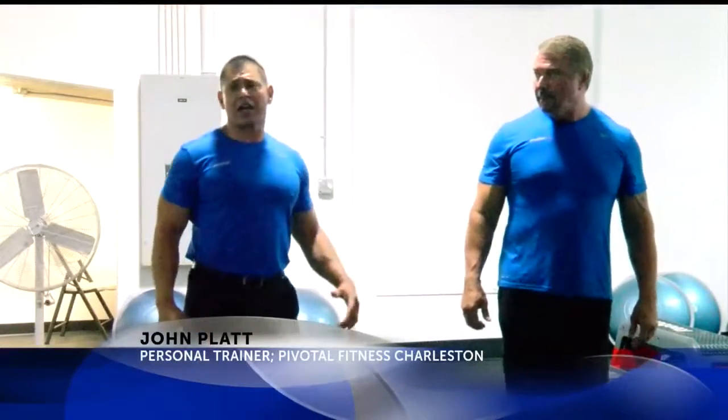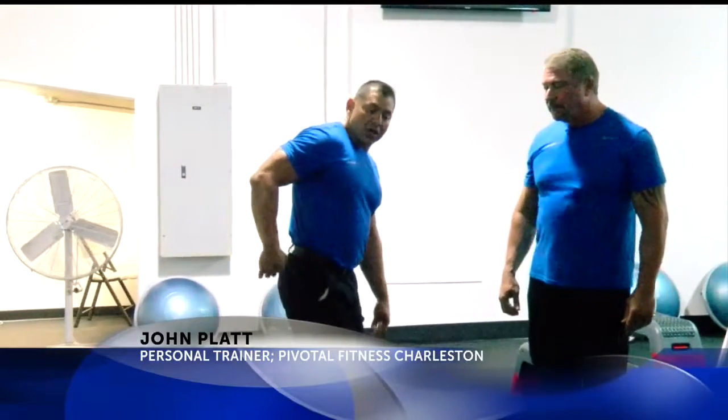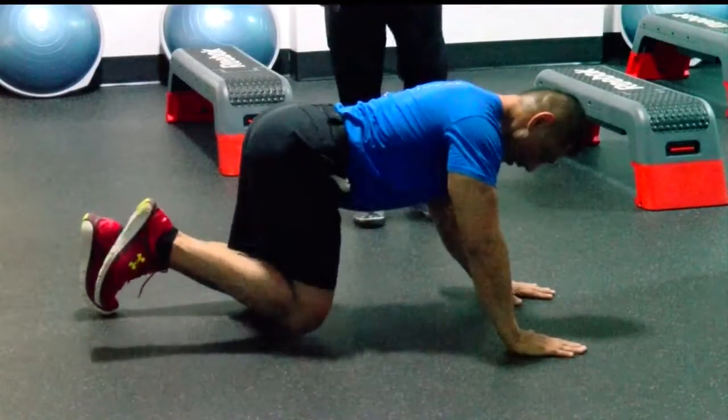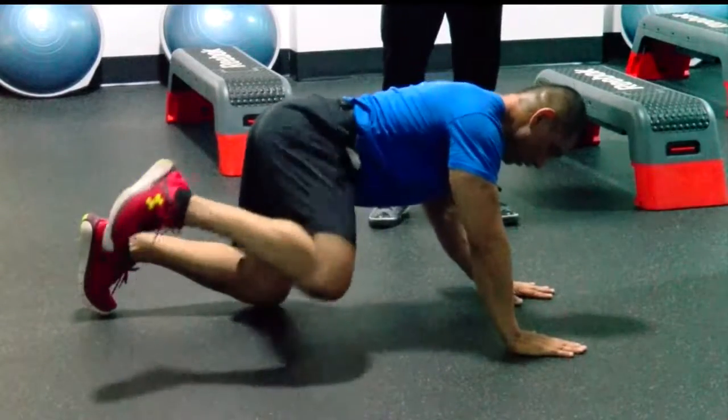Another one is a fire hydrant — this can be done anywhere. This particular exercise is going to work your rear end from the rear and from the corner top. Straight up, out, back, and down. As a result, you're going to see that separation between the hamstring and the glute.